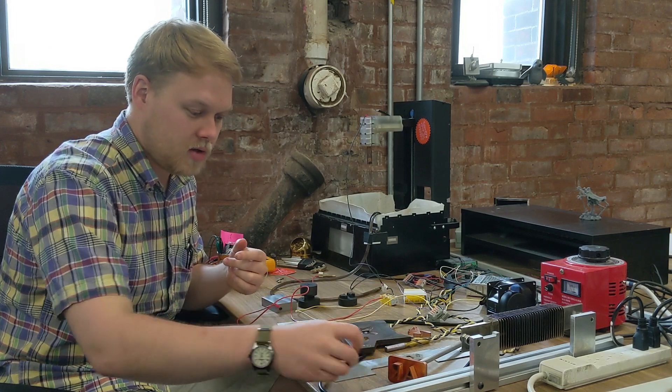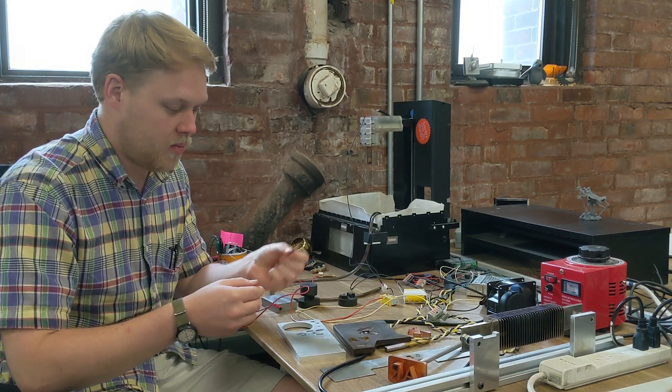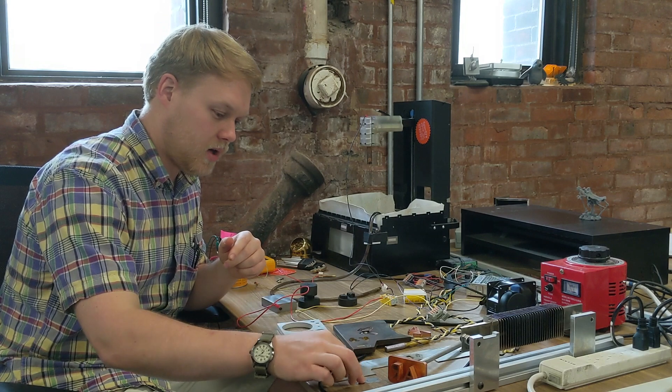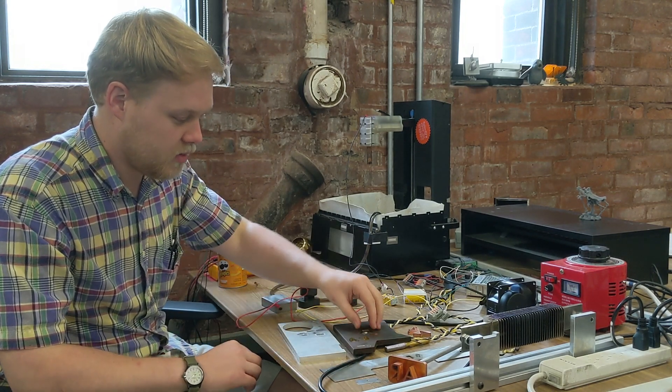You've probably seen the classic test, if you're familiar with EDM, where you can cut holes through a hardened steel razor blade like this — not a problem at all. And of course soft materials too, like mild steel — that works fine. This is aluminum — that works fine.